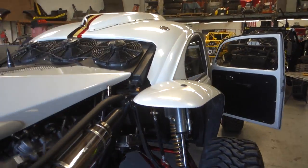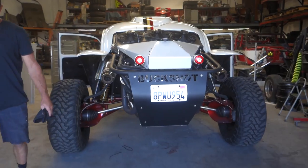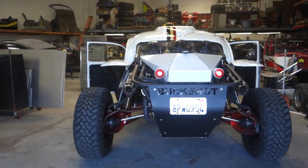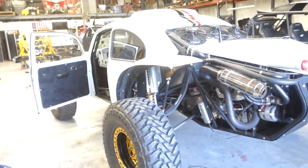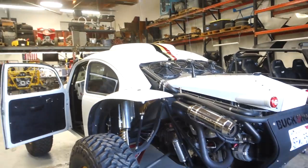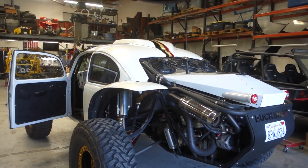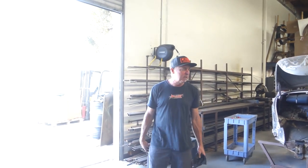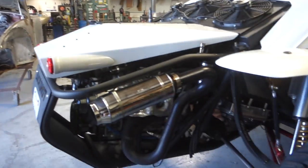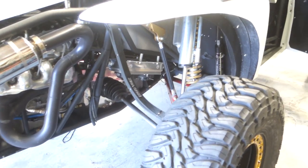What's the track width on this thing? It's pretty wide — 95 inches. And the wheelbase is about 118. Travel front and rear? We're about 22 inches front and rear. We could cycle 24 or 25, but I limit it for the CVs. Same with the front — I limit it so we're not topping out on the shock all the time.